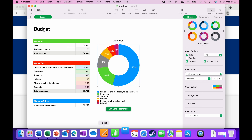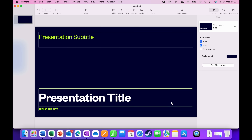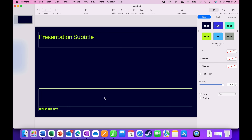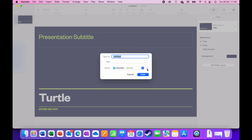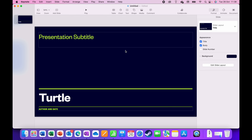Finally, there's Keynote. Worth noting: Pages, Numbers, and Keynote can all import Word documents, Excel files, and PowerPoint files. So if you have Office at work but only these free apps at home, you're absolutely fine. I open a template, name it 'Turtle,' and show that you can save and export it as a PowerPoint file. If you keep saving after exporting, it continues saving as the PowerPoint file — so do remember that.